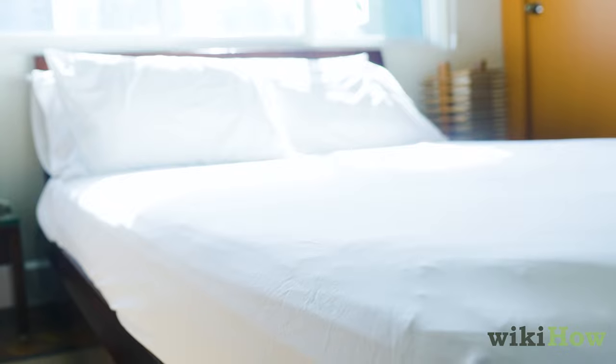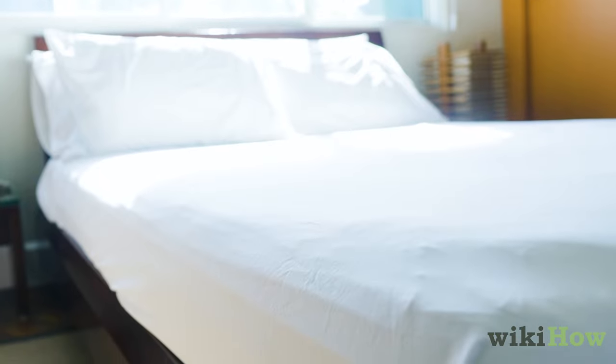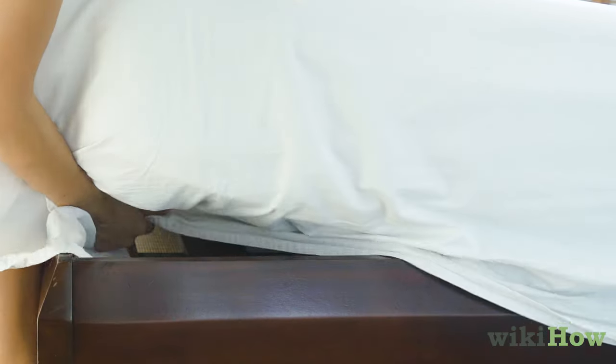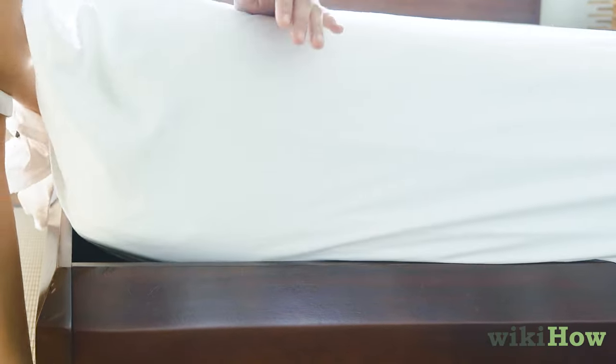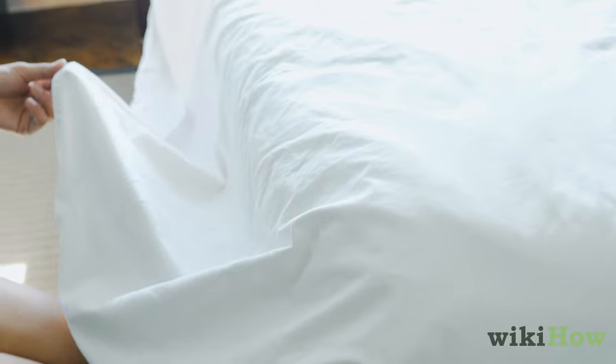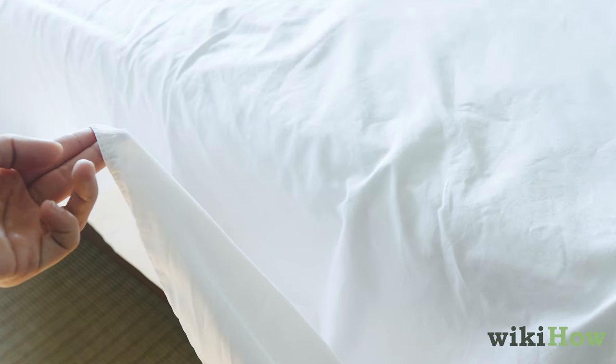If you want your bed to look as neat and luxurious as a hotel bed, make hospital corners with the top sheet. You can do this by neatly tucking the end of the top sheet between the mattress and box spring. On one side of your bed, grab the top sheet about 16 inches away from the foot of the bed.